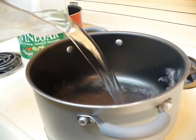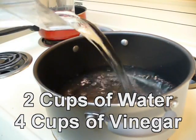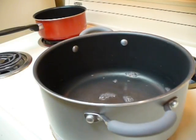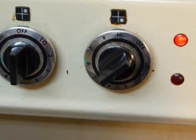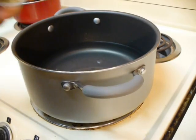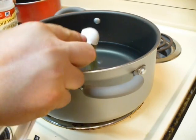We're going to put our two cups of water in the pot, turn the heat on high, and bring the liquid to a boil. Then we're going to add our two teaspoons of dill.